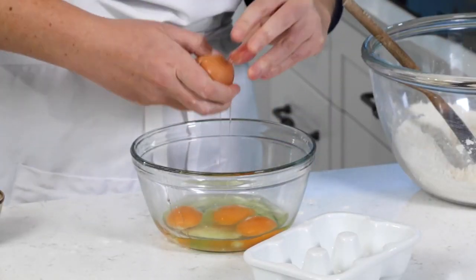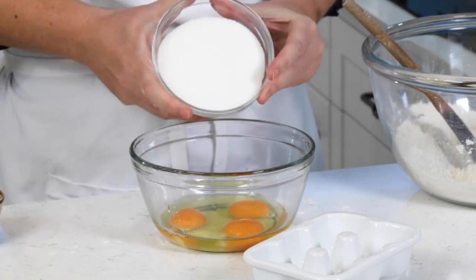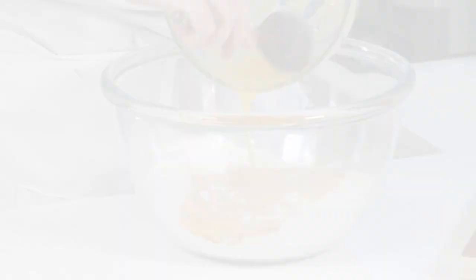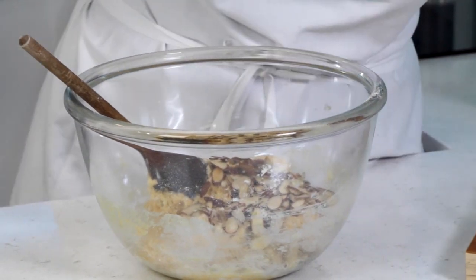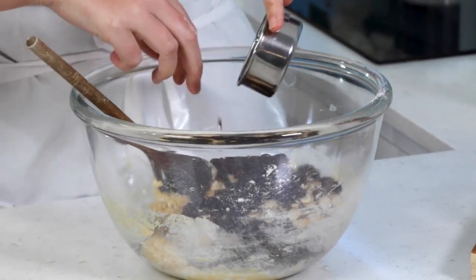I'm going to mix in three eggs and a cup of sugar. This is now going to mix into the dry ingredients. Once mixed together nicely, we're going to mix in 100 grams of chopped or slivered almonds and quite a generous heaped half a cup of chopped up cranberries.